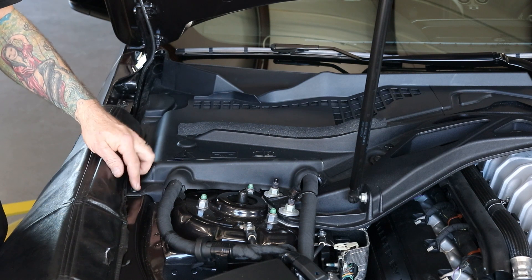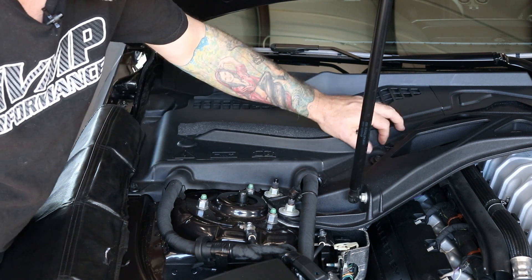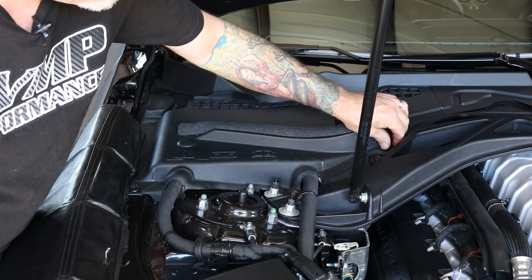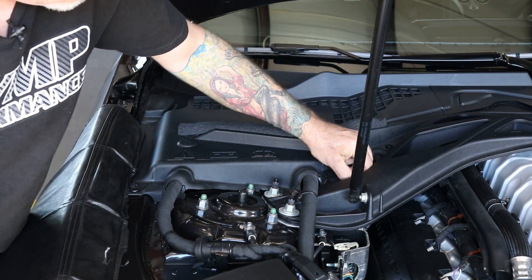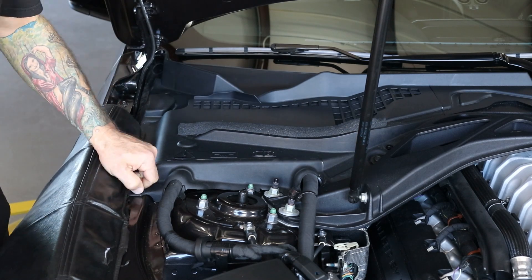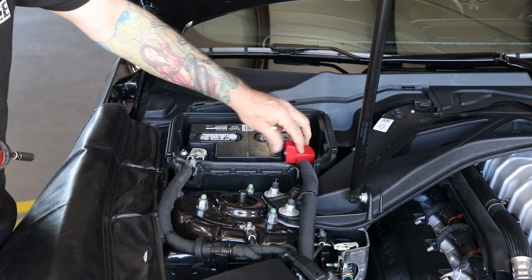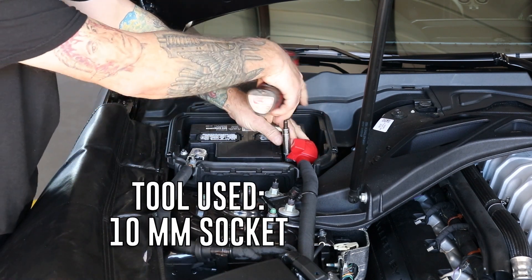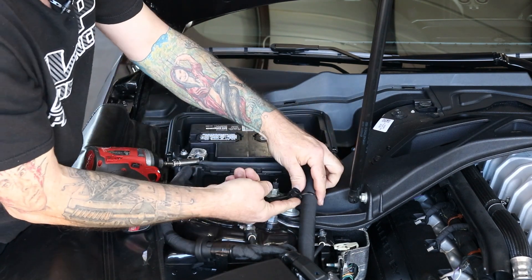You're going to start by removing the battery cover and disconnecting the battery. There are three push clips here — just spin them out and pull them. Next, you can take the positive side off and go ahead and unclip it.